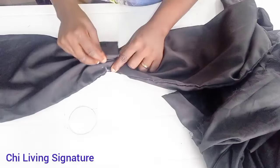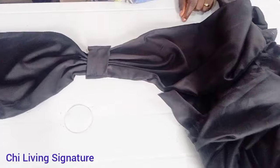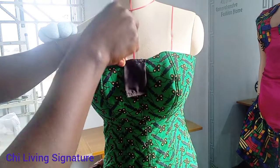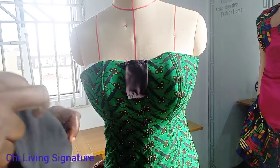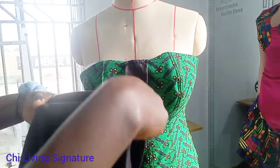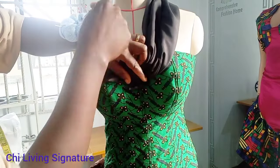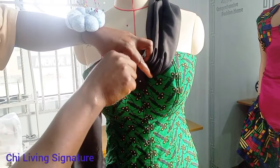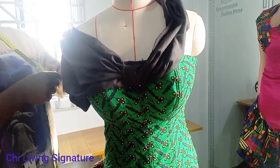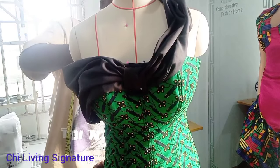That is the part that will be placed directly at the center of our front, that is between the bust. Let's move over to our dress form. First, pin it down this way. You can actually use a hand needle to tuck it first for those working with a dress form. See the chalk mark — I will place it this way and pin it down as well, then run a straight line stitch later.